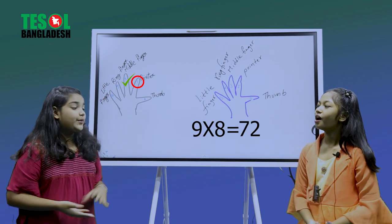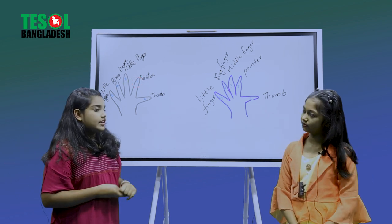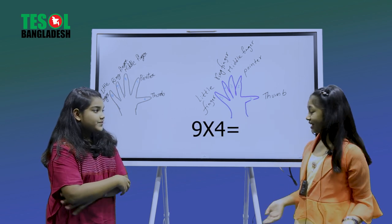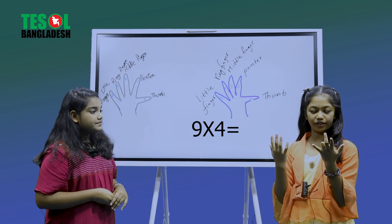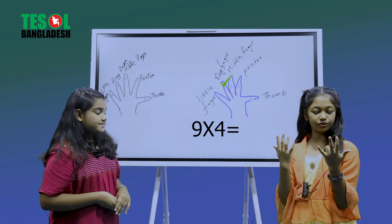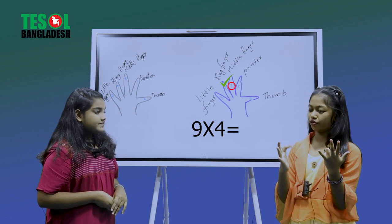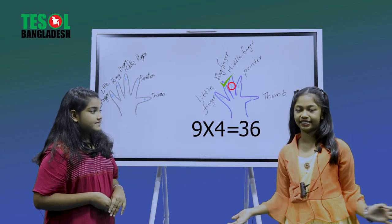Now your question is nine times four. That's really easy! Here are my fingers — one, two, three, four — we fold our fourth finger. Then count on the left: one, two, three. And on the right: one, two, three, four, five, six. So three and six — our result is 36. Am I right? Yes, you are right!